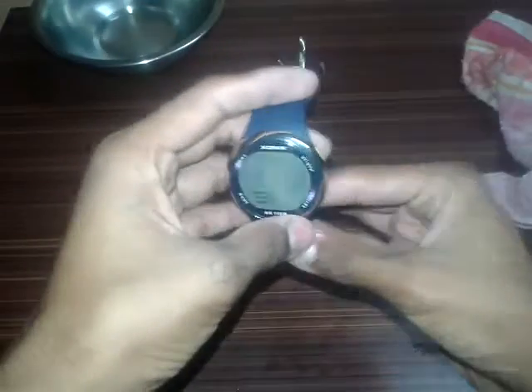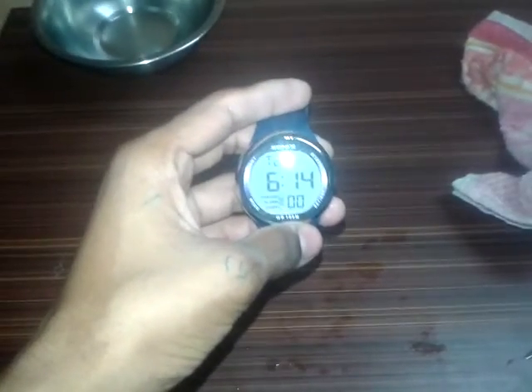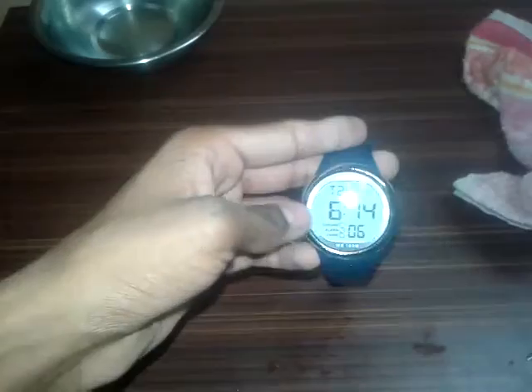Friends, that's it for this video — the quick waterproof test of this watch. I didn't find any irregularities with this watch after the waterproof test; the watch is fully working. If you like this video please click thumbs up. If you have any questions, let me know in the comment section below. Don't forget to subscribe to my channel because I am giving you more tech videos daily. Jai Hind, Vande Mataram!